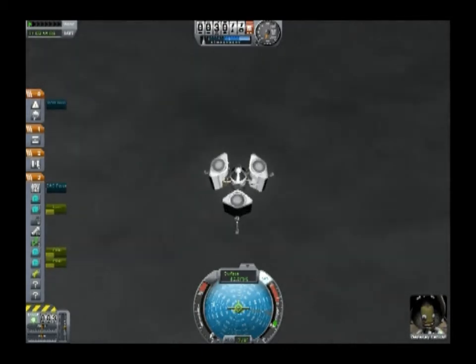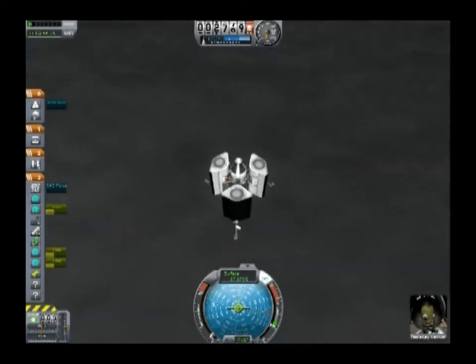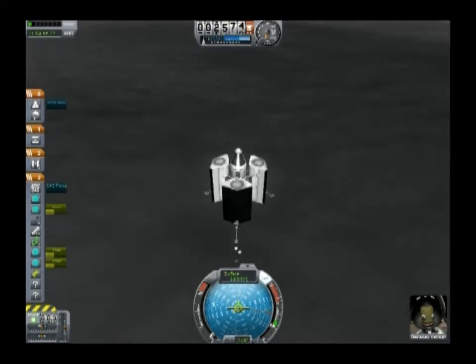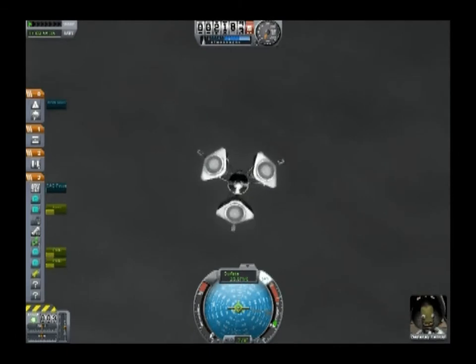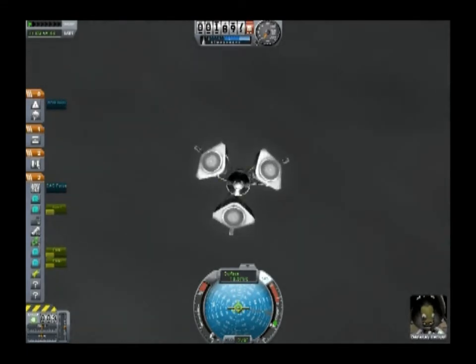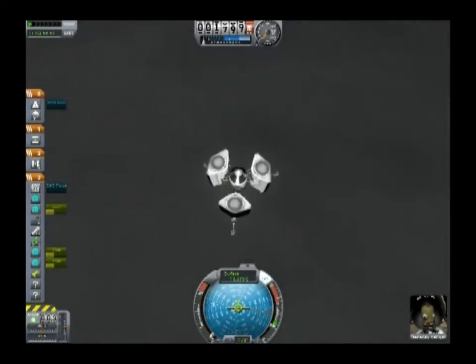At this point, if I have to — say I see the ground coming up pretty sudden-like — I can kill a lot of velocity pretty quickly with this aerospike engine, so I'm not terribly worried. I'm guessing we have about a thousand meters at most left to fall. The moon is a hard surface to land on because it's all kind of dark and gray and not a lot of contrast.